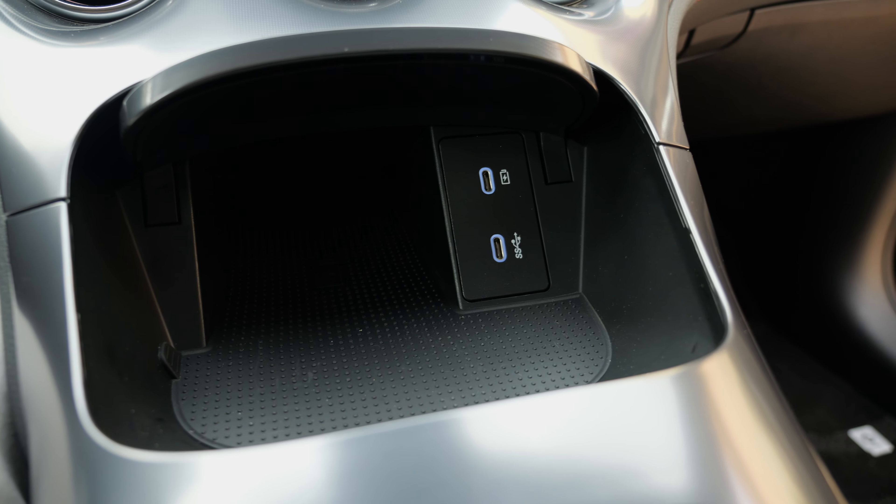The overhead features: the lights work with touch. There's a Beats sound system. Storage for sunglasses on top with a nice clicking sound. The sun visors also come with illumination.